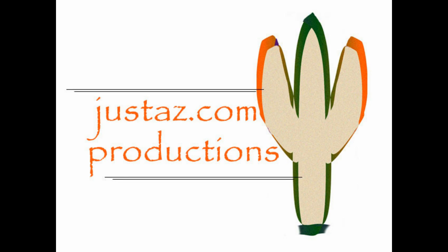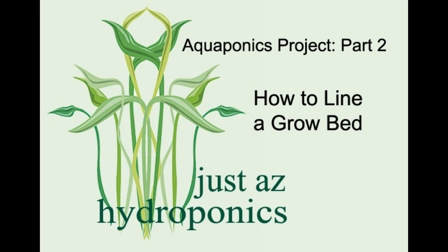JustAZ.com Productions with JustAZ Hydroponics. Aquaponics Project Part 2: How to Line a Grow Bed.